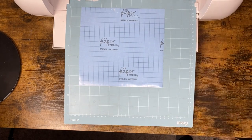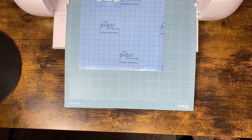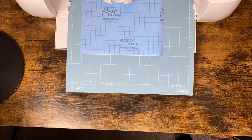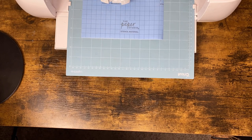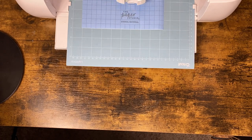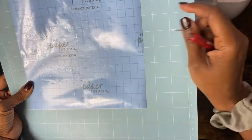I have my stencil vinyl on the light grip mat face up, my dial set to custom, stencil vinyl selected, and the mirror is on so the design is mirrored on the preparation screen. I'll click the flashing arrow and speed this cutting part up.